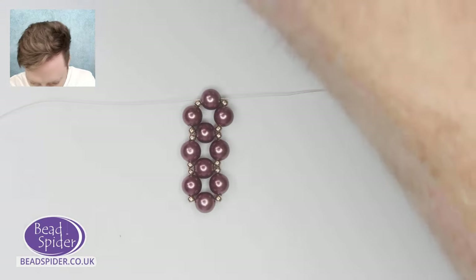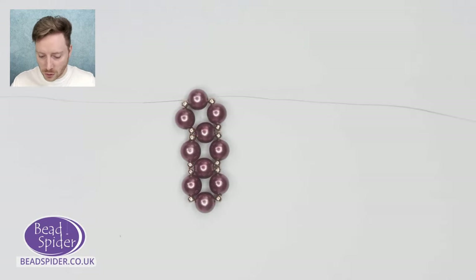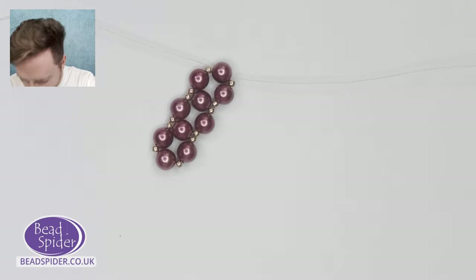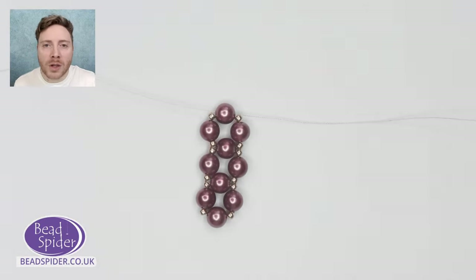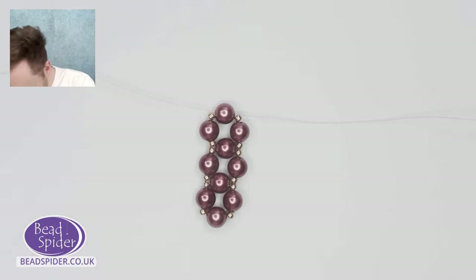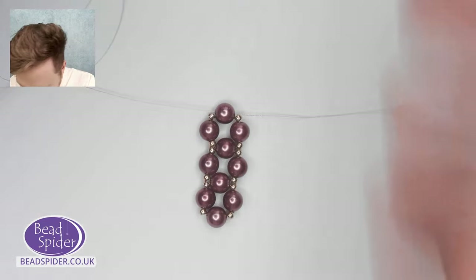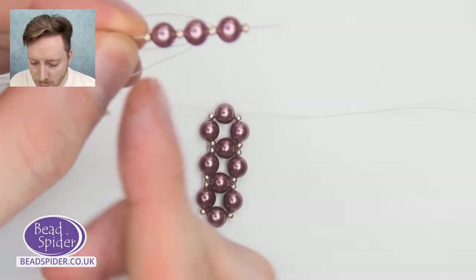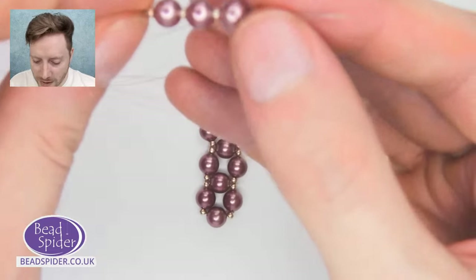Now I'll show you how to do the exact same process but with one needle. If you're a one-needle person and prefer using just the one needle: pick up one seed bead, one pearl, one seed bead, a pearl, a seed bead, a pearl, and finally one more seed bead — so four seed beads and three pearls. Slide that all the way down. To create it into a box shape — see how we're exiting from this side — we loop around and into this last bead here, going around to make that square shape so that we're coming back out exactly where we started.